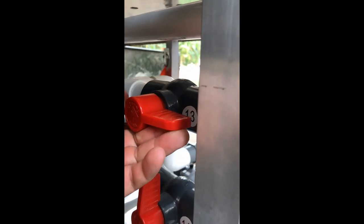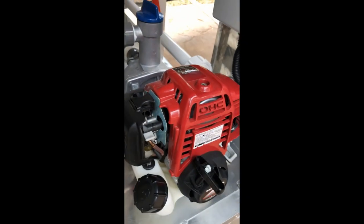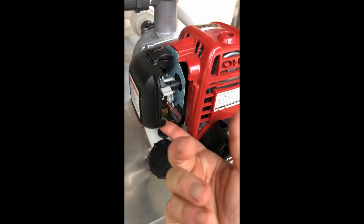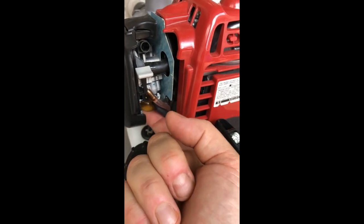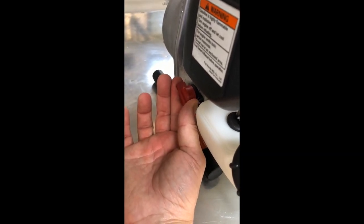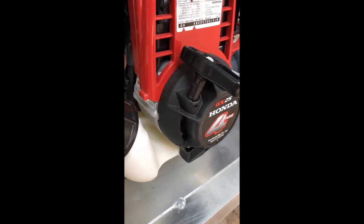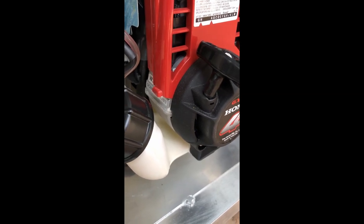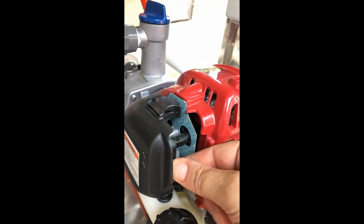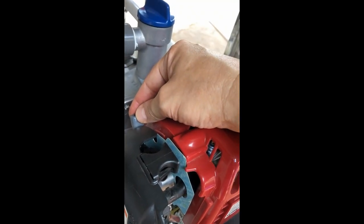We go to valves 13, 14, and 15 and make sure valve 13 is open while 14 and 15 are closed. We then go back to the petrol pump, take the choke lever and move it to its up position, then press the priming bulb repeatedly until fuel can be seen in the clear plastic fuel tube. We turn the engine switch to the on position and start the engine by pulling the starter grip lightly until you feel resistance, then pull briskly. As the engine warms up, return the choke to its down position and set the throttle to a medium speed.